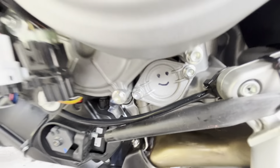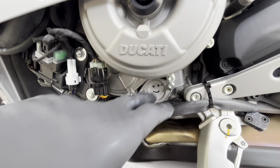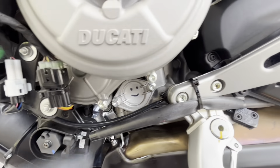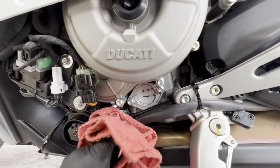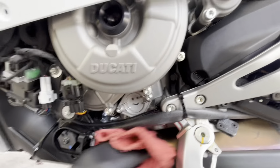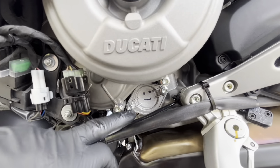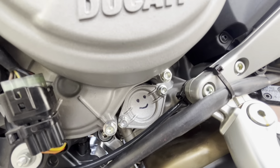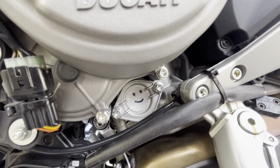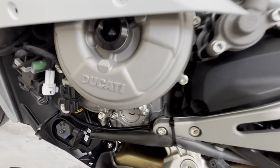Now that the filter bolts are in, tighten them evenly — don't do one side really tight and then the other. There are torque specs for this; I don't know them off the top of my head but you can find them on the forums easily. It won't be much — use an inch-pound torque wrench for a bolt like that, not a foot-pound. Be careful with that.